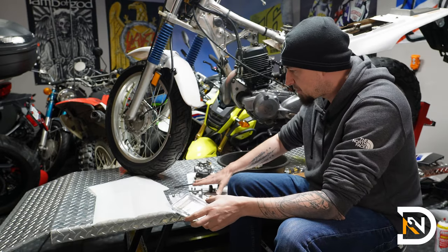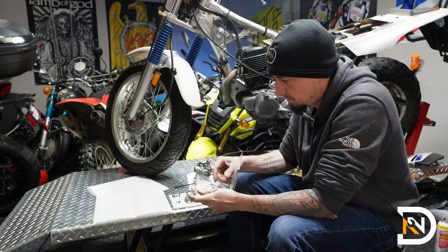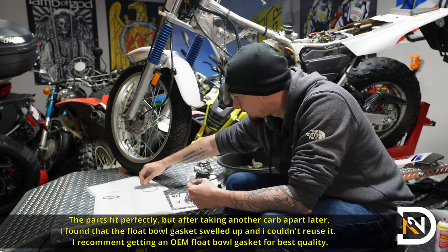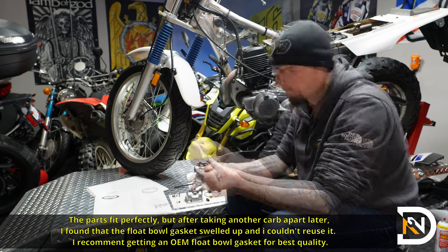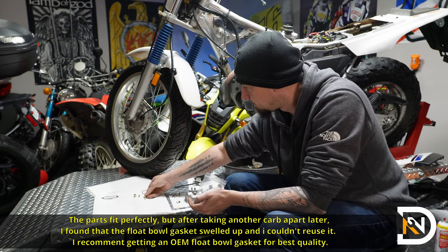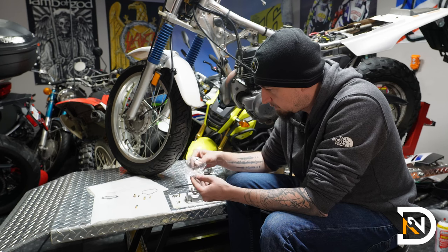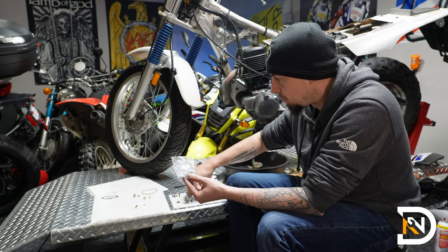I've got all the original parts laid out. Let's open up the kit and see which ones can be replaced. So I've got a new gasket for the top, a new float bowl gasket, a new filter screen and plunger, a new adjustment screw, a spring for the adjustment screw, an o-ring — probably for the primary — another jet, a smaller o-ring, and also a handful of screws for the bowl and for the top.